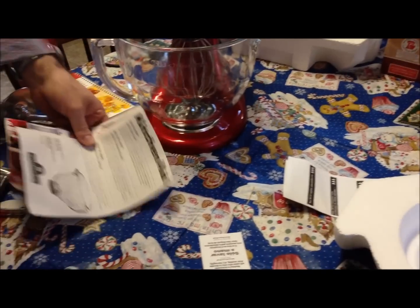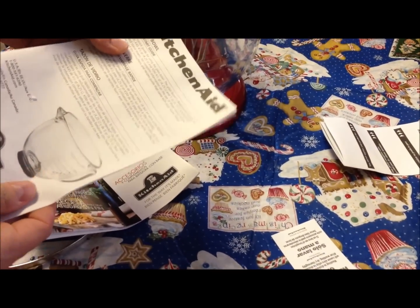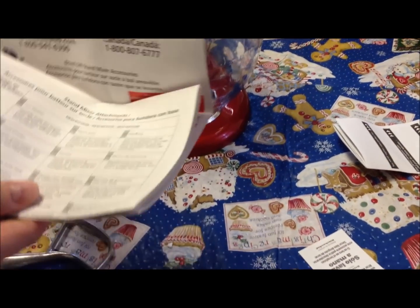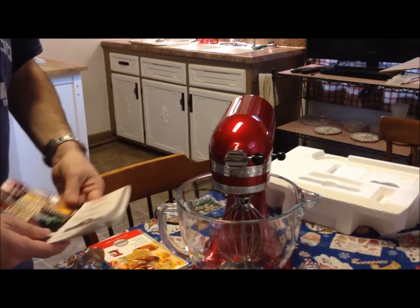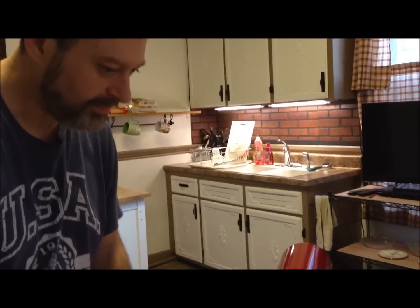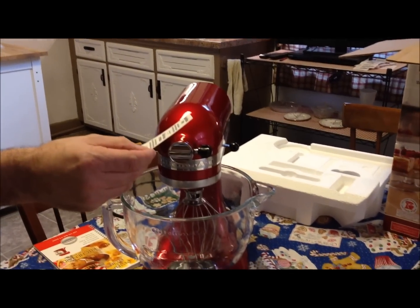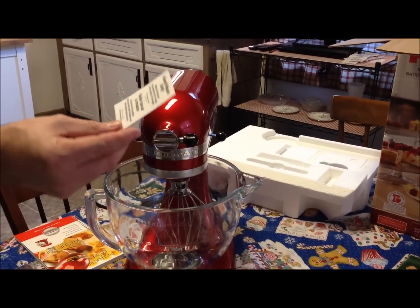There are also coupons and information about the glass bowl - how to use it and wash it. There's an attachments sales brochure too - they make tons of attachments like spaghetti rollers and all kinds of stuff. One important note: the wire whip is hand wash only - don't put it in the dishwasher or it'll warp. Good thing to know. I like it - you'll get to see it in action next time we cook something.